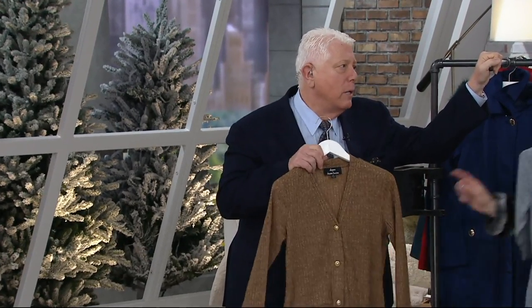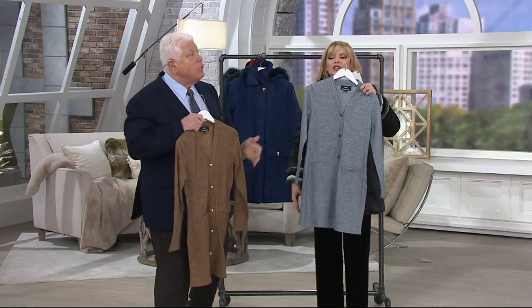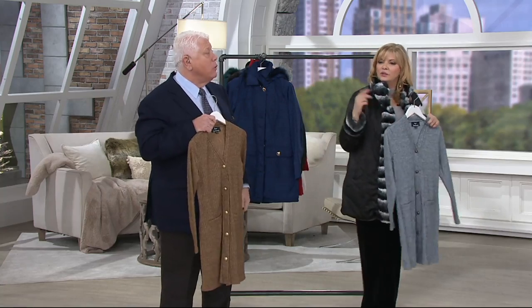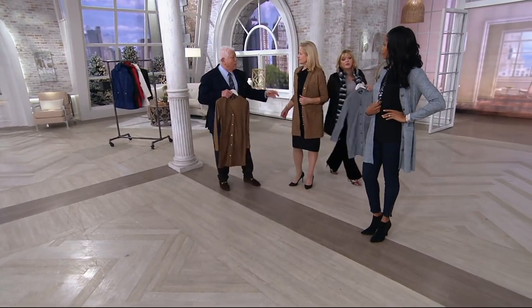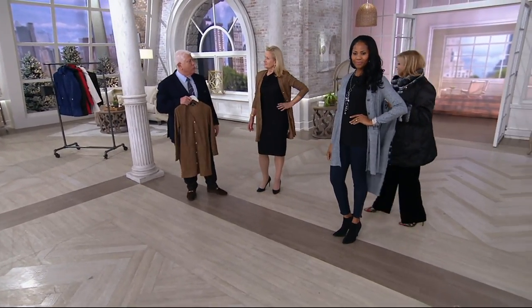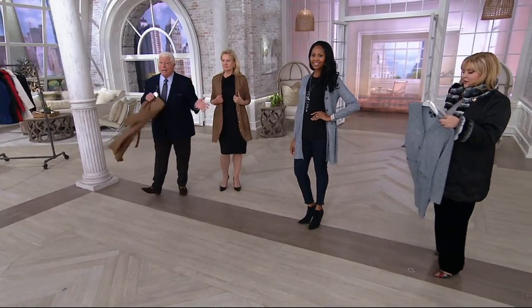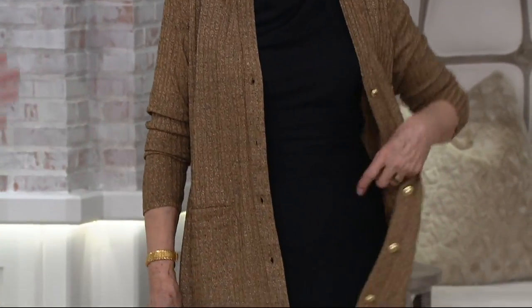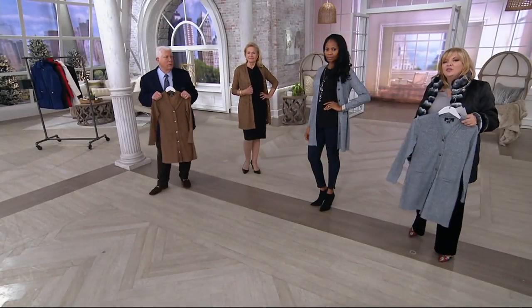This is a fabulous, easy piece with great coverage. It's not just a cardigan — look at how long it is, it's really tunic-y. It looks great with a dress, very chic, and also with a jean. It looks great dressed up or not dressed up — that's the versatility. And it's $35.